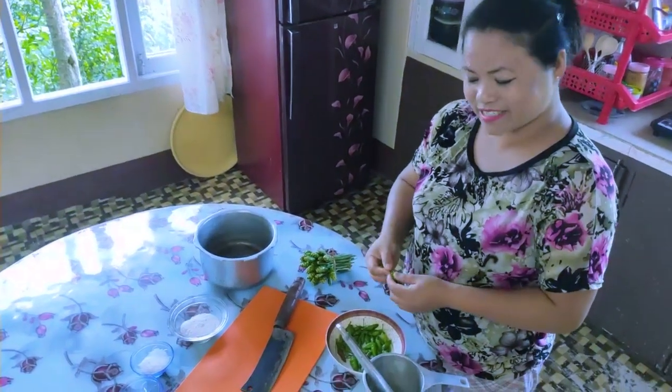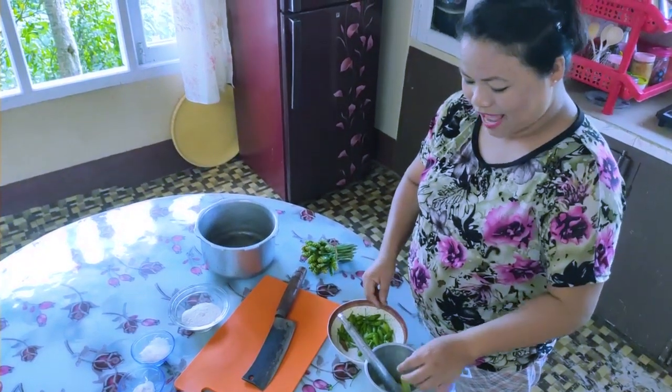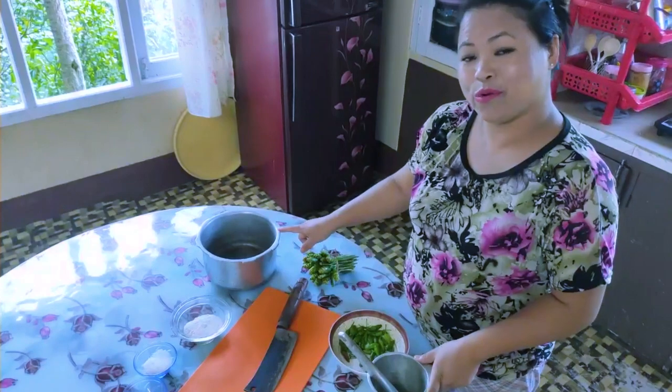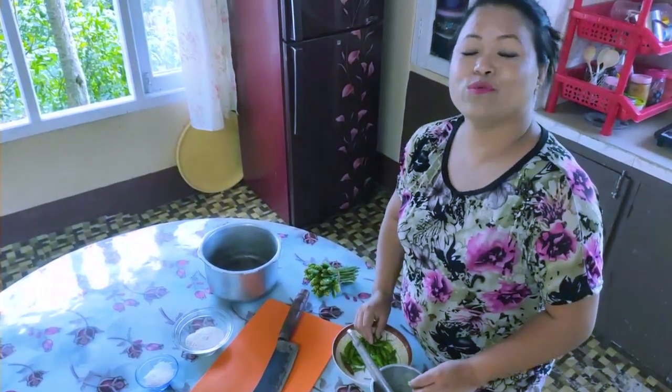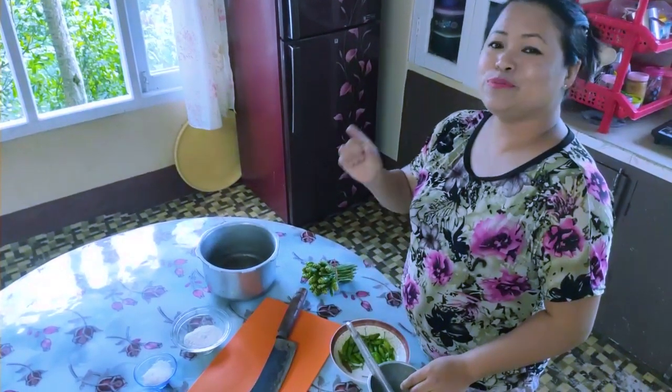First of all, we're going to take the green chilies, remove the stems, and transfer them into the mortar and pestle. Grind them and keep them in this pot and boil with water. The chilies can be added according to your preferences — if you want it spicy, you can add more; if you want it less spicy, you can add fewer green chilies.